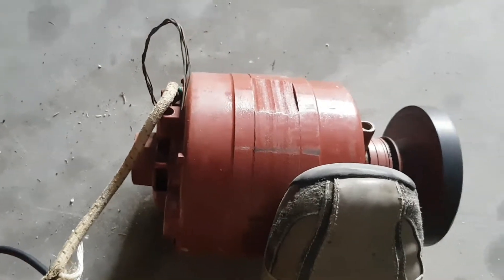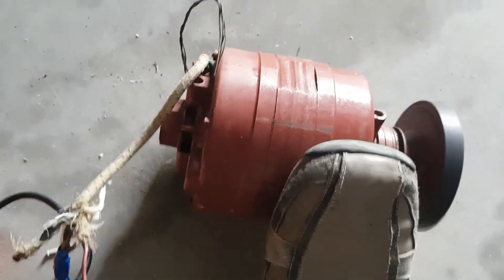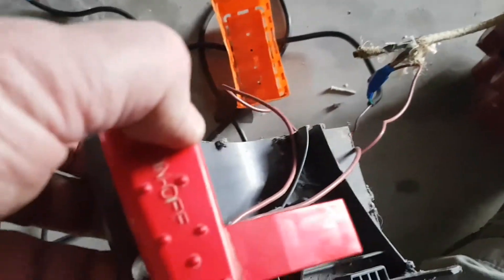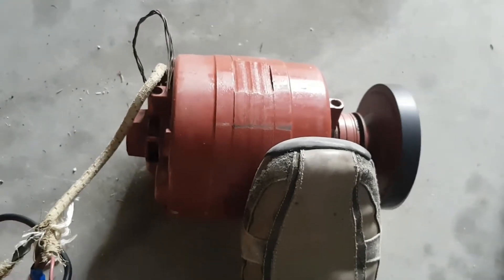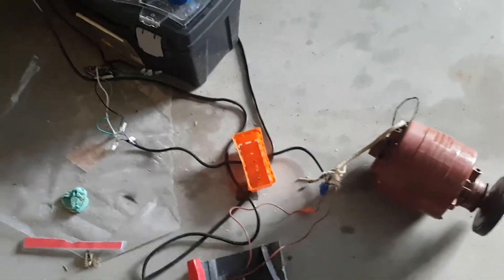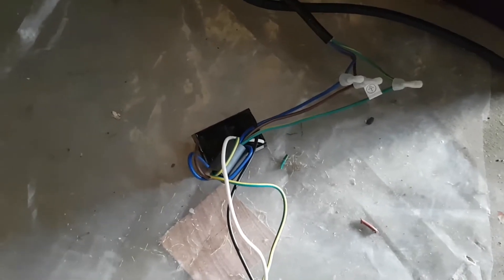This old electric motor is probably 40 years old and it's still running like a dream. I got it secondhand, and so this switch will just turn it off when I want or turn it back on. Don't try and play with this type of stuff at home. Now, this has got a capacitor — if you're wondering where it is, it's right here. It's a square capacitor, as opposed to the round capacitor in the tile cutter, but everything's hooked up.